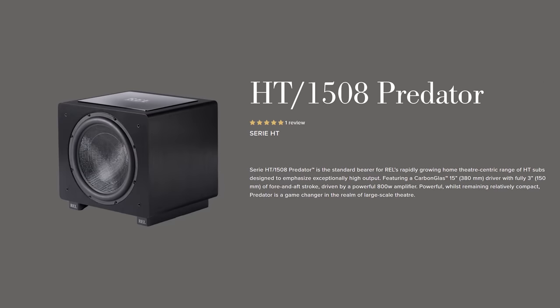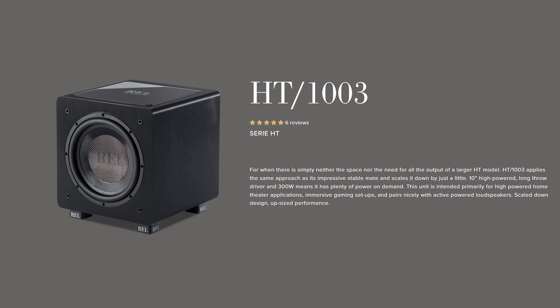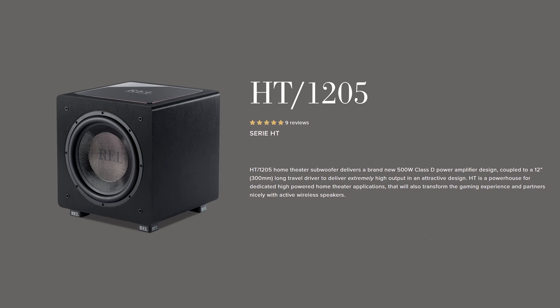We've recently checked out the bigger versions of these subs, the 1508s — they've got 15-inch drivers, while these guys have 12s. There's an even smaller version that has a 10-incher in it, so these fall right in the middle of their home theater subwoofer lineup.